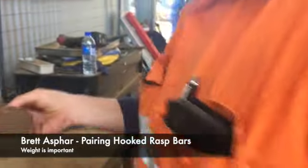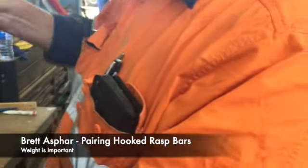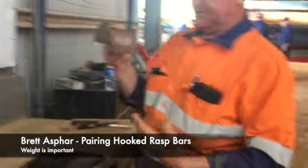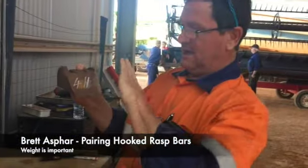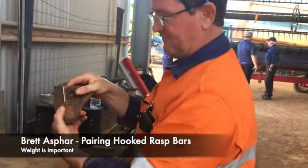What are you up to, Brett? 411, 41, 450. So I've got to chop a chunk off the corner. You can see how that corner goes. So, because of the way that the bar works, this is pushing crop flow through the machine. This side's flat. So this is the only place where you can take it off the corner.